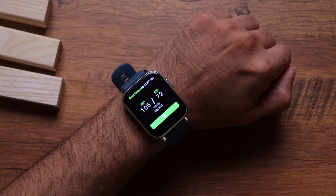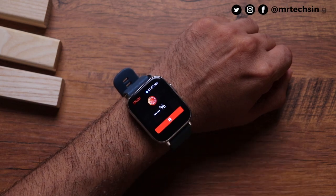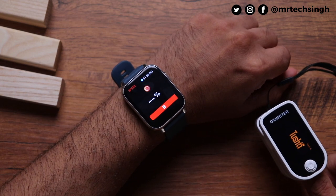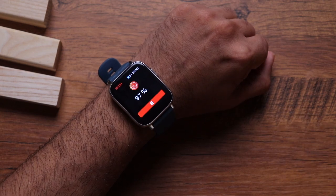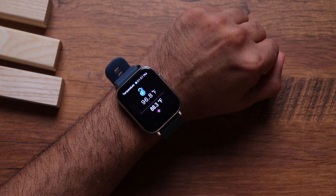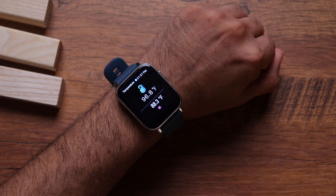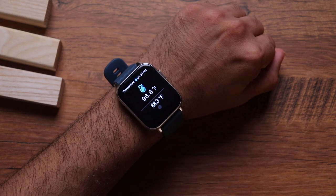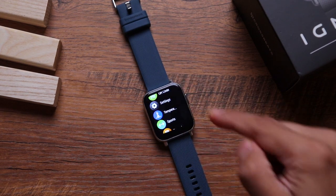Blood pressure reading came in at 105 over 72. For SpO2, I also used an oximeter alongside — the oximeter showed 99 and the watch showed 97, which is very close. The temperature monitor read 96.8°F. It's really impressive for a wrist device, though I wouldn't recommend replacing a thermometer with it — it's best used just for reference.